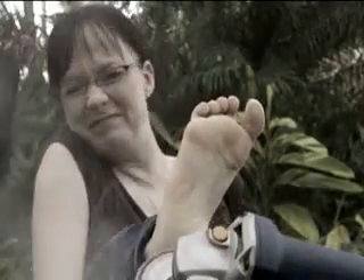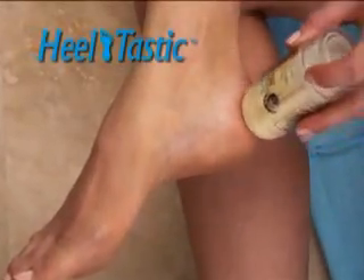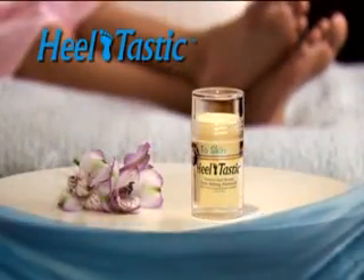Are your feet so rough that you need a sander, jagged enough to pop a balloon, or tear through pantyhose? Now there's the amazing Heeltastic, the miracle solution to dry cracked feet.